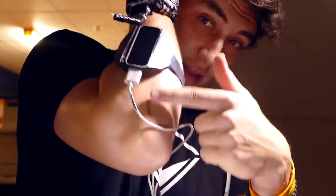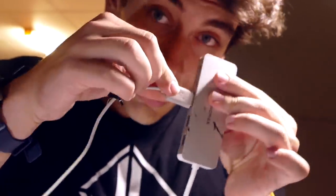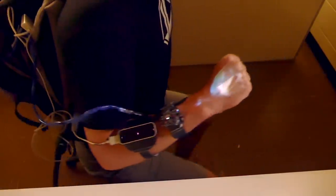We also have to plug in the Leap Motion, but we use an adapter. Steve Jobs — sorry, Tim Cook — Tim Apple, my bad. Got everything in the backpack, got the watch on, and as you can see it is projecting onto my hand right here.